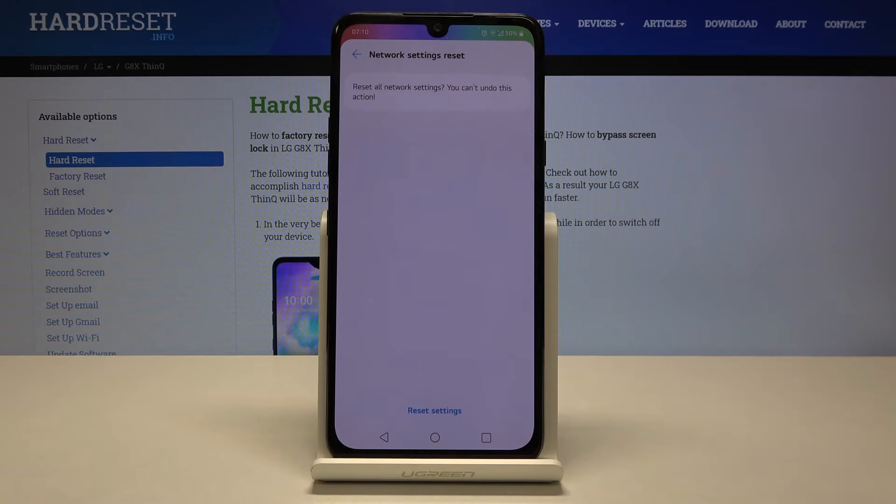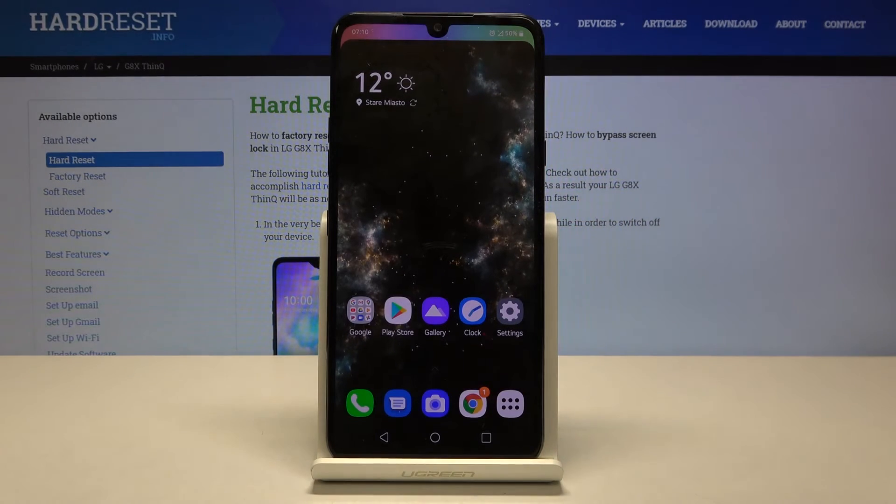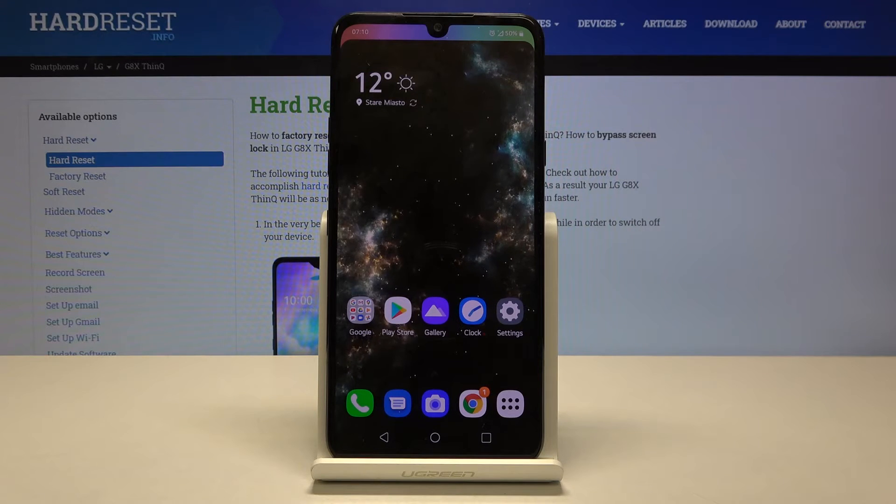Let's click on Reset Settings, and Reset Settings again. As you can see, network settings have been reset. That's all — this is how to reset network settings on your LG G8X ThinQ.